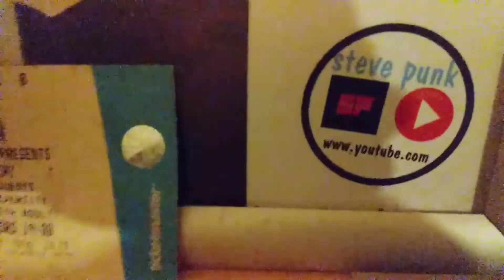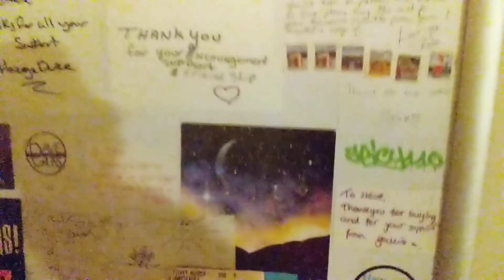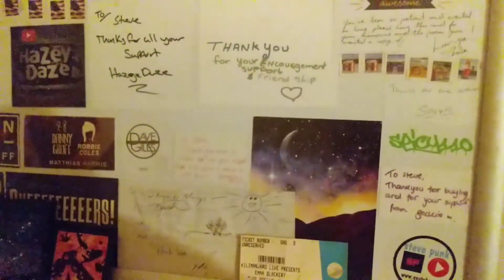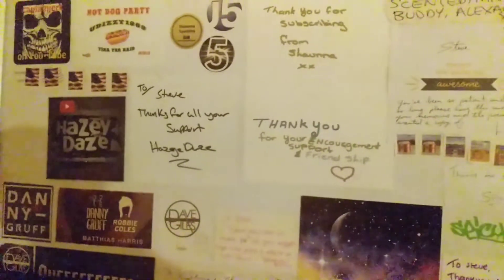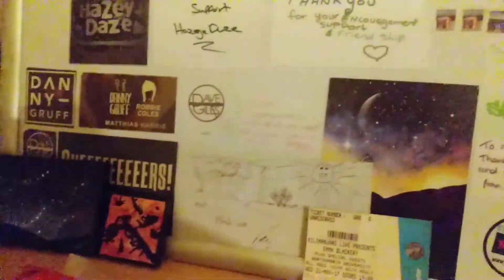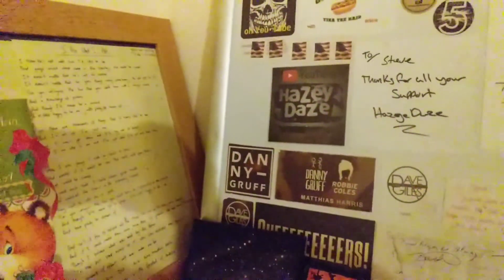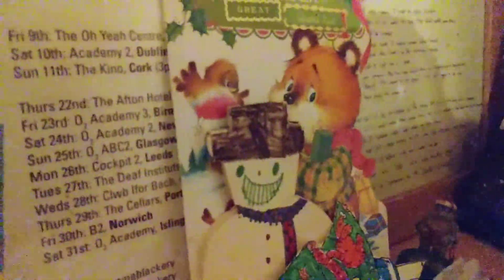I'm about to show you my inspirational YouTubers picture frame, which I've never completed — there are still some gaps in it. Remember this from my old channel? Some things have basically fallen out of place, like some things I've received from IndieKiteEquila. The whole thing just needs a refresh and a good tidy up.